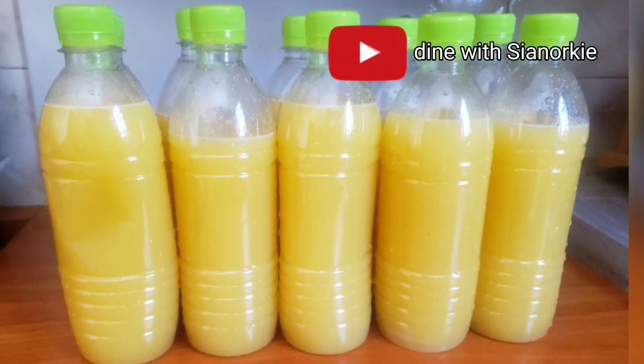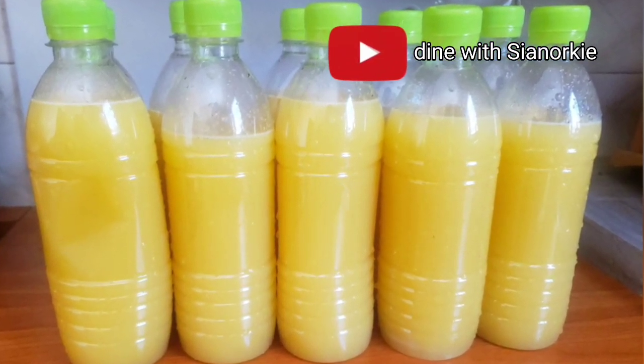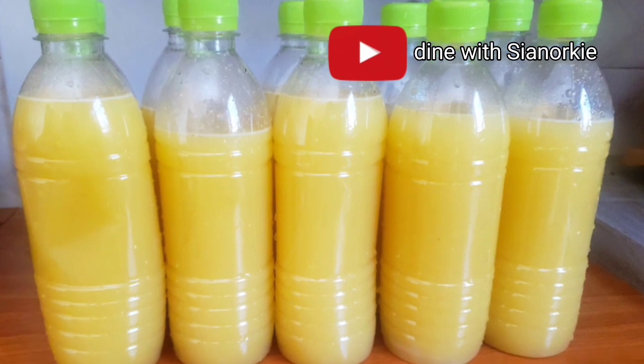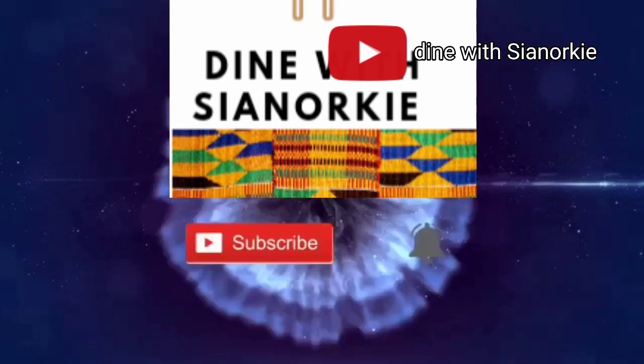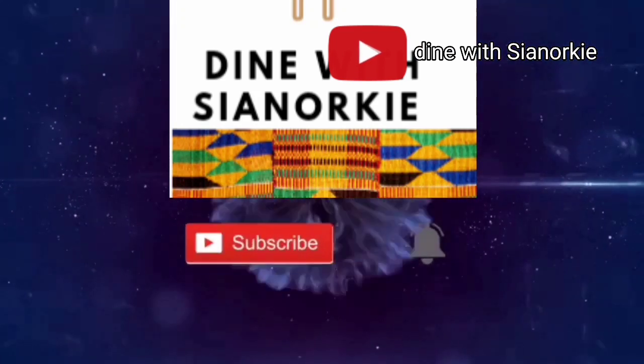Thank you so much for watching and I'll see you again in another video.